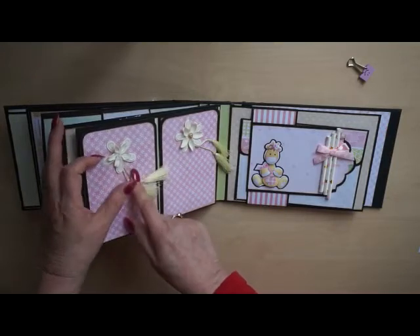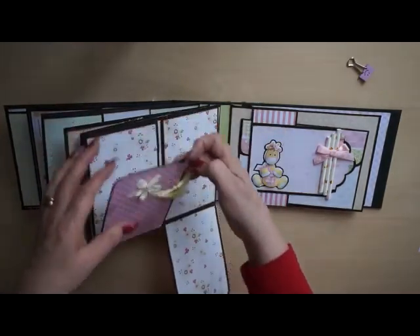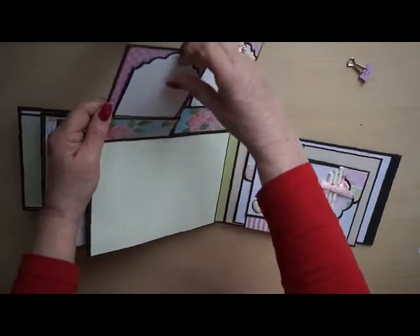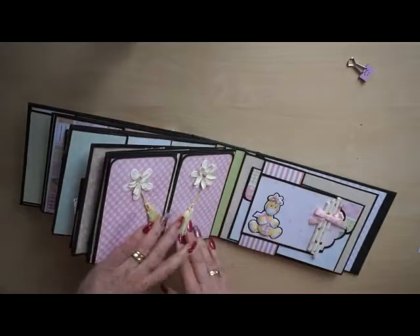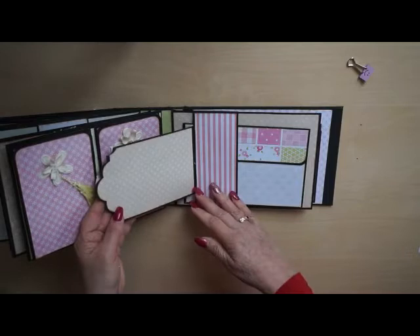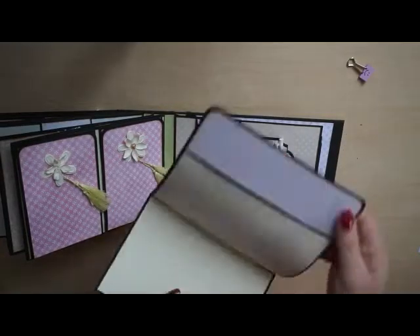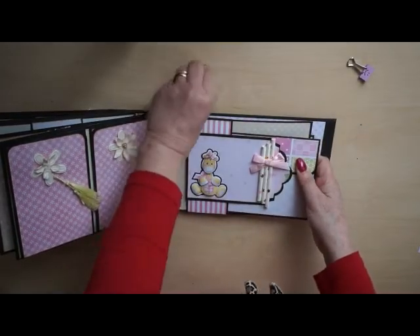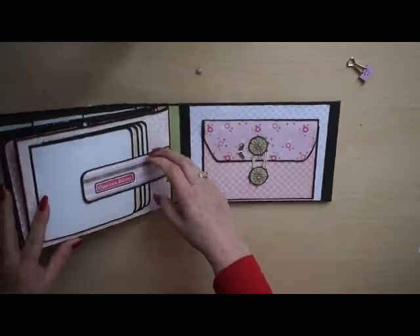The heart was left unglued — I will fix that after filming; it's the same as this one. There are places for photos, and when you flap them down again there's a pin and a tag. Again the little straws, cut in three parts, and a flap on top of a belly band for photos. You can see there are so many photos you can place in an album like this.